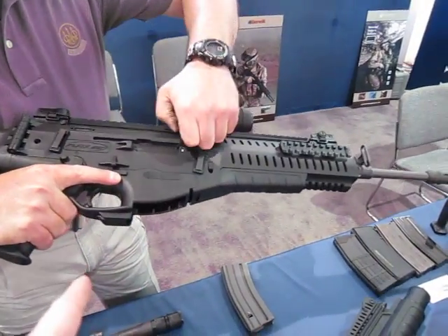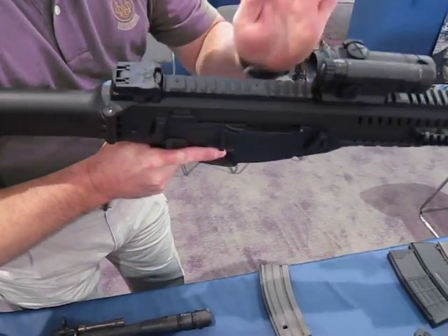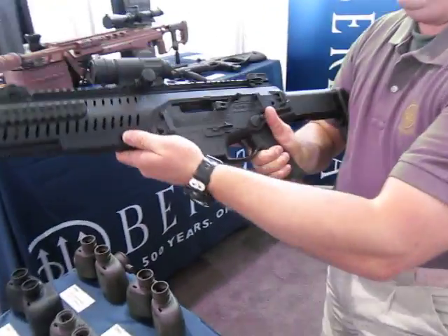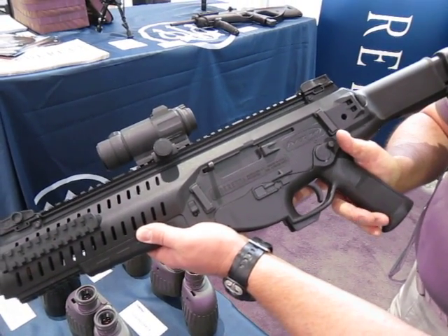You have a bolt carrier release button on the inside of the trigger guard. My bolt releases right here where my trigger finger is — I release the bolt.